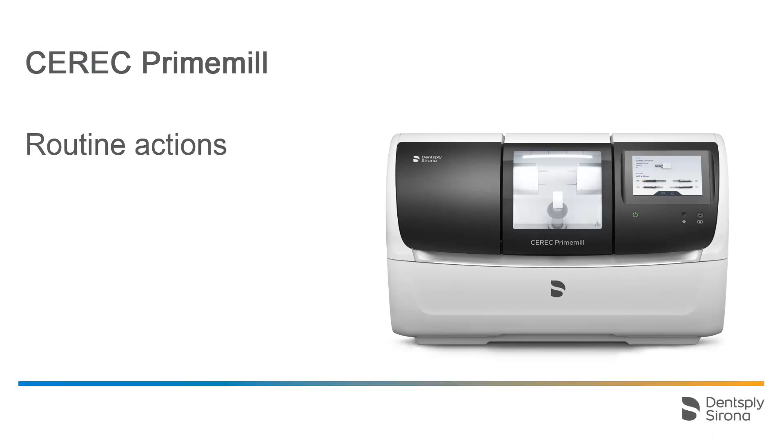Welcome to this video tutorial on the topic of CEREC PrimeMill. In this video, we will guide you through the Routine Actions options in the Touch interface.